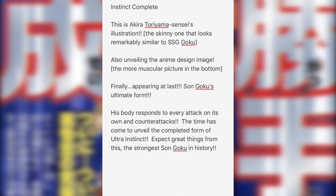Shout out to Herms98 on Twitter, shout out to Yonko Production, and shout out to KenZaro — these guys are amazing. Yonko comes out with the scans and Herms and KenZaro always translate for us. We'll leave links to their Twitter in the description below. Herms says here: 'Ultra Instinct complete, finally appearing at last — Son Goku's ultimate form. His body responds to every attack on its own and counter-attacks. The time has come to unveil the completed form of Ultra Instinct — the strongest Son Goku in history.'